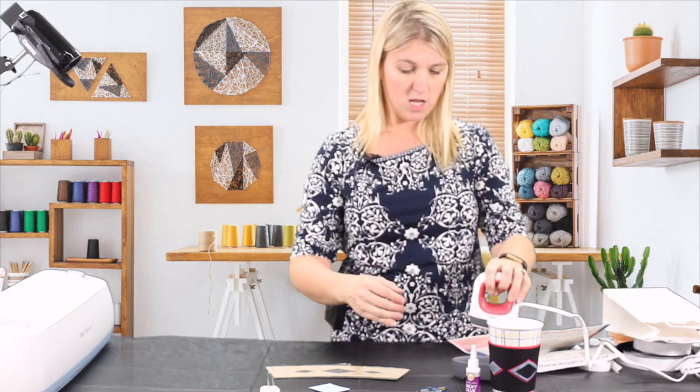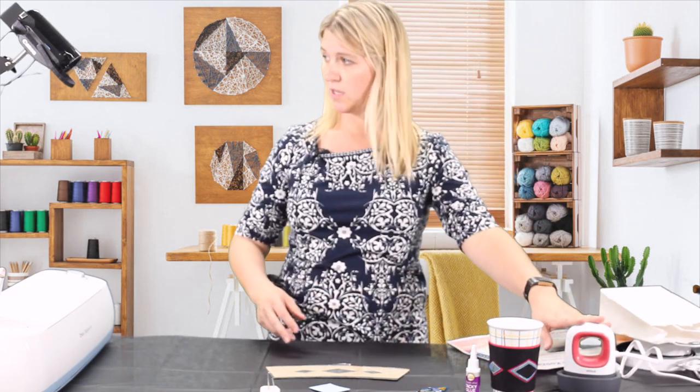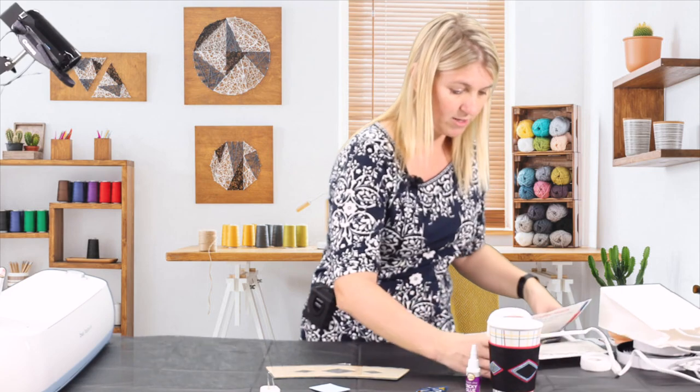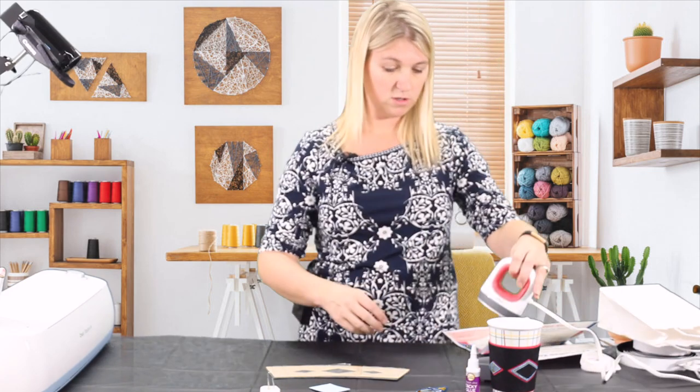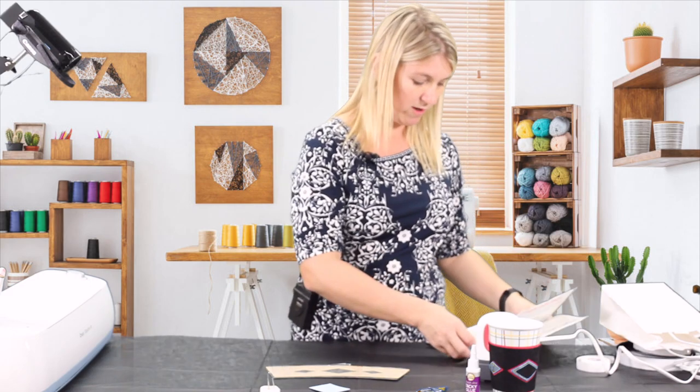I'm going to turn it on medium heat right now. You can use any iron to do this project, but I am using this little mini heat press made by Cricut, and I'll be showing you how to do it using that.